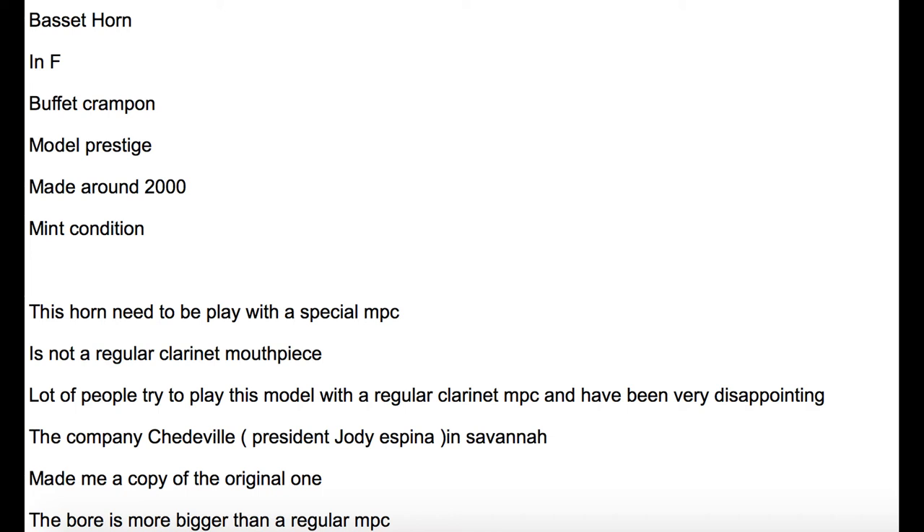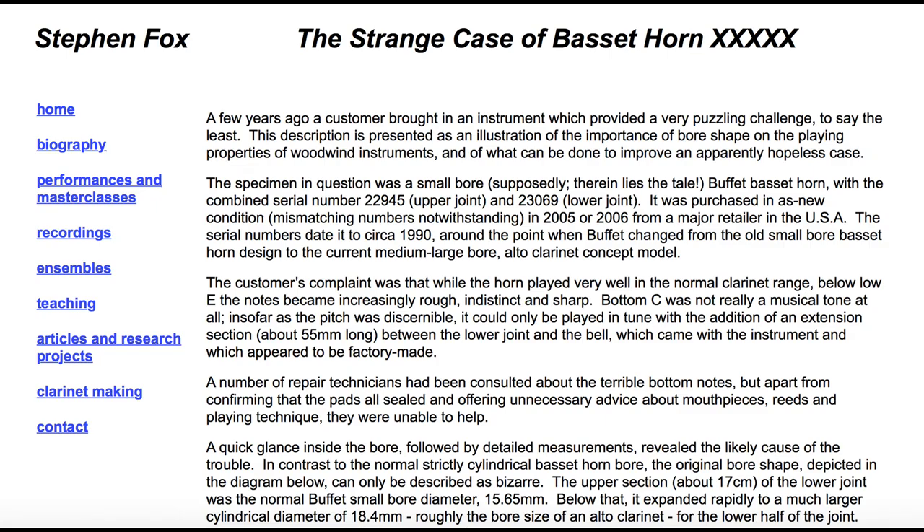When I was reading the description, I remembered an article I'd read a while back that talks about these specific types of Basset Horns. The article is by Stefan Fox, titled 'The Strange Case of Basset Horn XXXXX.' To give a summary: he's talking about this Buffet RC Prestige Basset Horn, just like the one we saw on eBay, that had a really serious flaw. The bore in these Basset Horns is supposed to be between about 15.5 and 16 millimeters, but he found that the bore at the very bottom of the lower joint, right where the Basset notes are, was much, much larger — almost the same size as an alto clarinet bore.